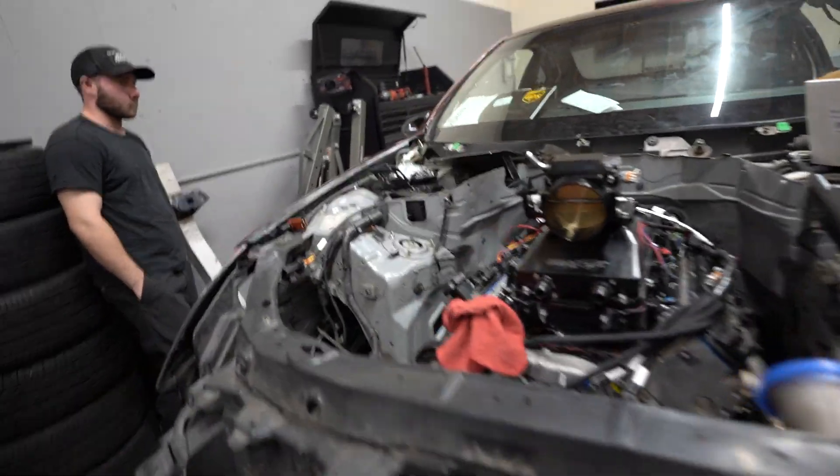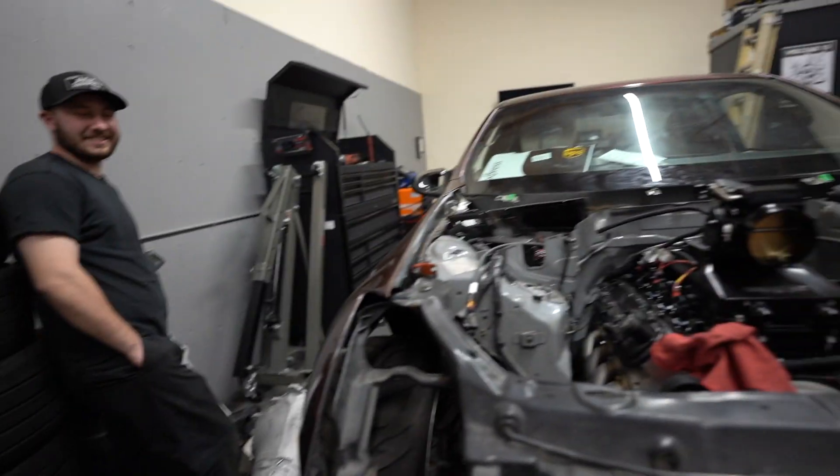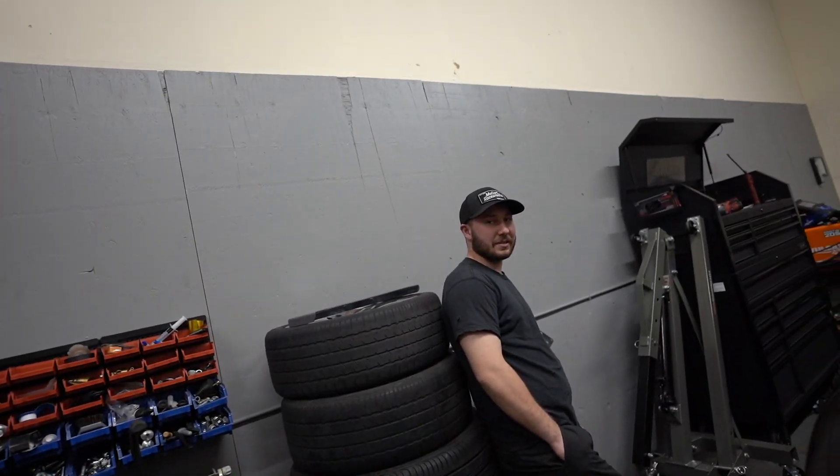We're going to be using an LOJ swap kit — we obviously used their motor mounts and they actually worked out really well. What if we just pull the motor out, put the trans in, and put it back in? No, it's so much easier — we've already done that three times. There's plenty of space.